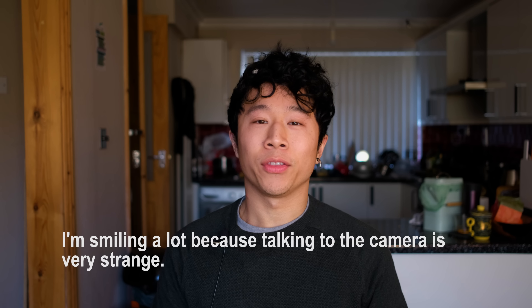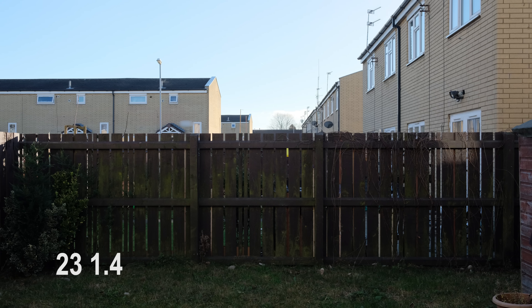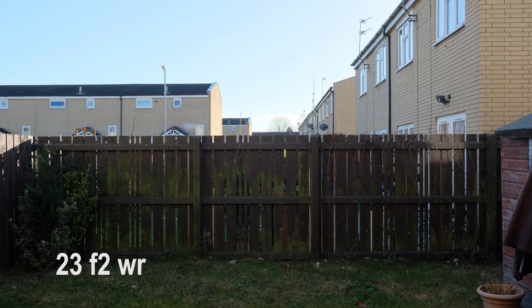Now we're on the 23mm F2 WR. The first thing you should notice is that it's a wider frame — you can see slightly more of the edge. That's a really strange thing because both are obviously meant to be the same focal length, and yet this one appears to be one or two millimeters wider. I don't think it's focus breathing because when I shoot at infinity you can still see the difference in framing. The second difference is the colour.